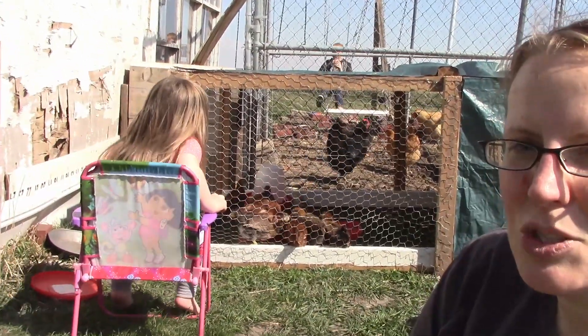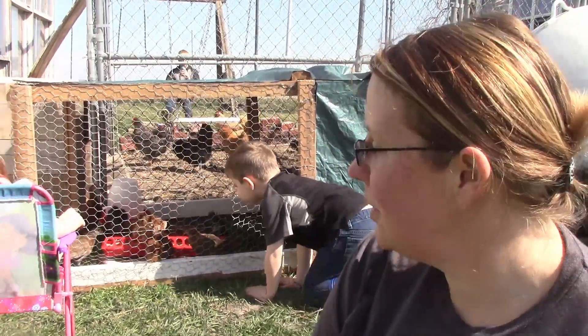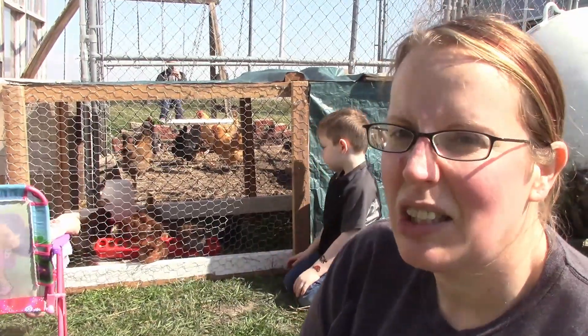Ella is enjoying watching them. Which one is Sunday? I don't know — I don't know which one's which; they all kind of look alike to me!